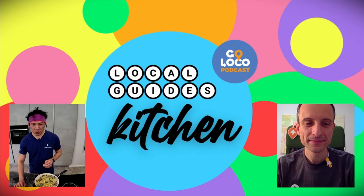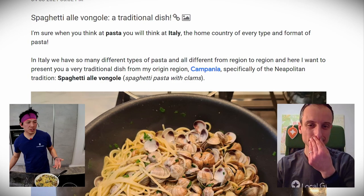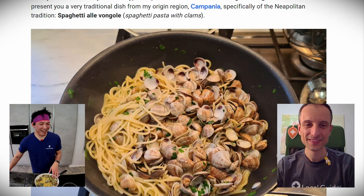Look at the amazing dish — it smells so good. Now that everything is mixed, the dish is ready. Turn off the heat — this is the last step. I can see all the clams are ready and the pasta was ready too. I'm going to show the Connect post Luigi made about this recipe.